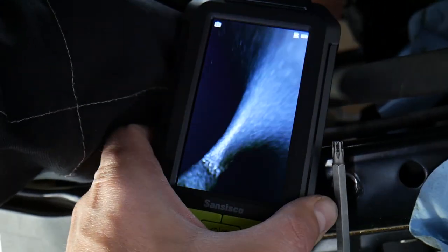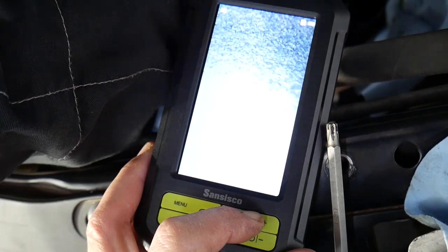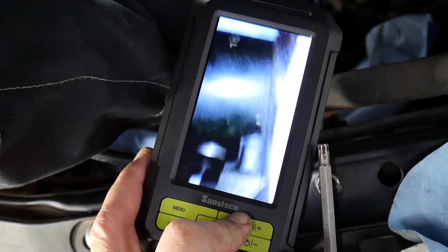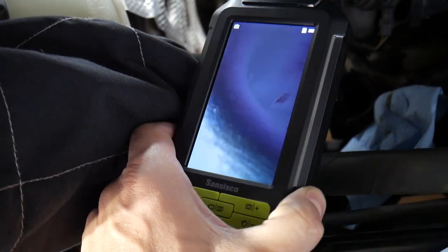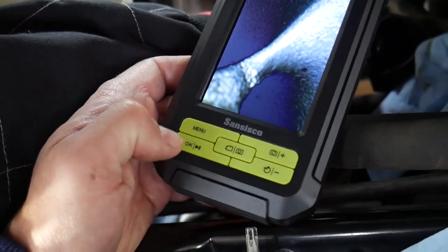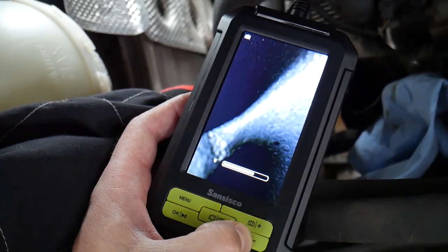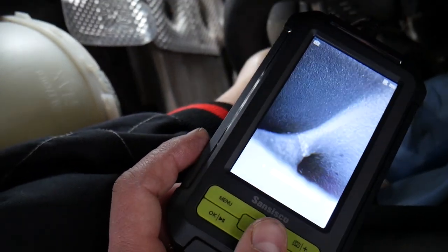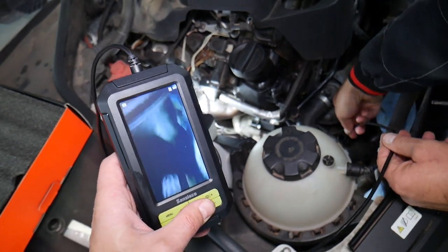We can go in more and more, and move it to the left or to the side. I can flip to the side camera by holding the button — so we can see the sides as well. Then I can flip back to the front camera and push it in further. You can see the different channels — that's for the diverter as well. I can adjust the brightness by holding the plus and minus buttons to change the output light for the camera.